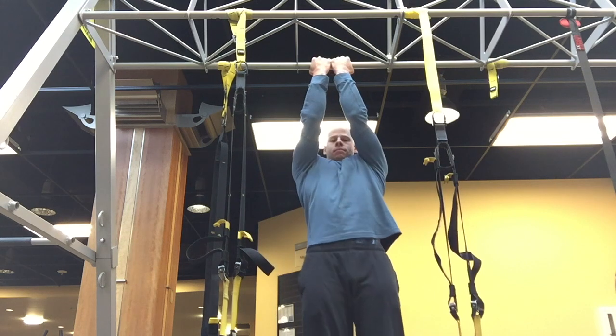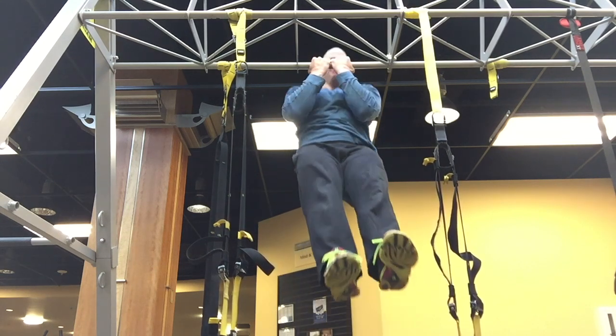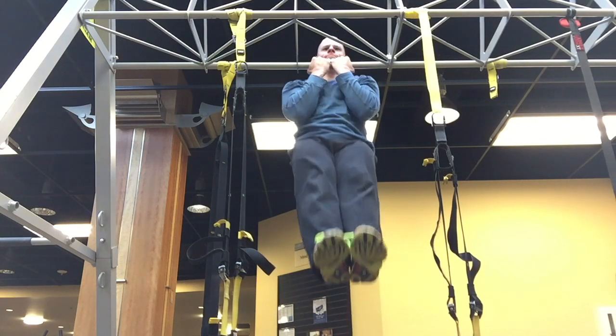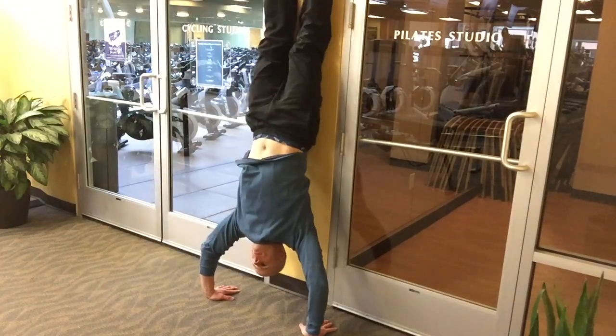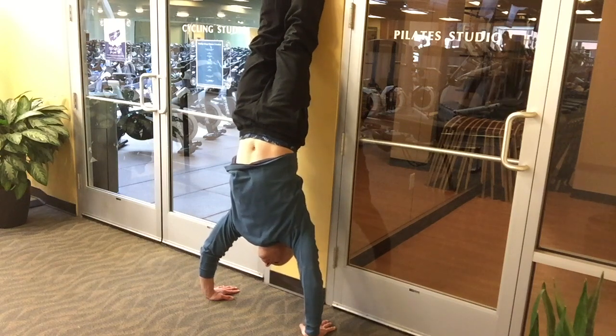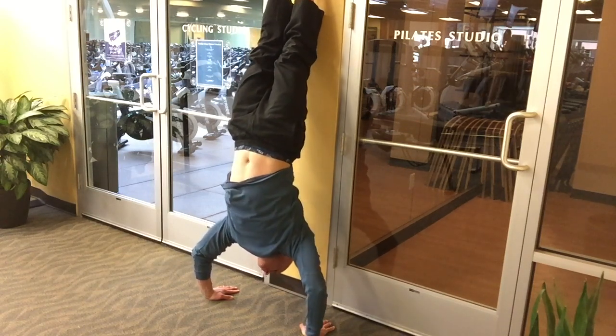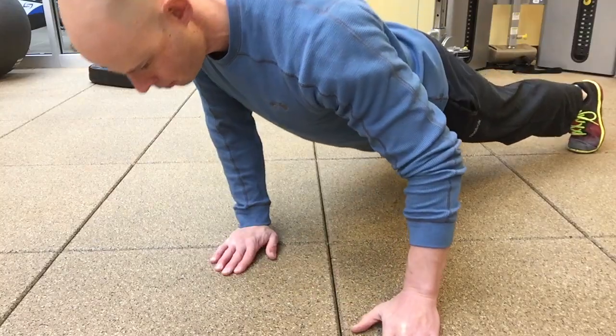Pull-ups — working on the pull-ups, trying to get a little bit more muscle engagement right behind the shoulder where the shoulder blade meets the shoulder joint. Handstands — can't forget the handstands. It's amazing how much balance and comfort you get with the handstands when you practice them a little bit every single day.